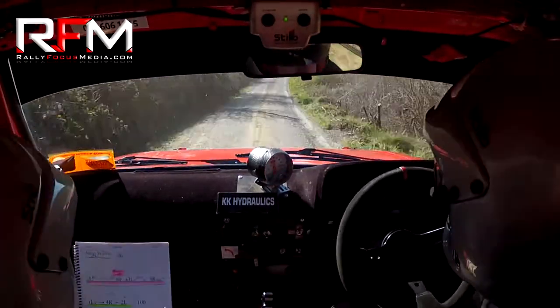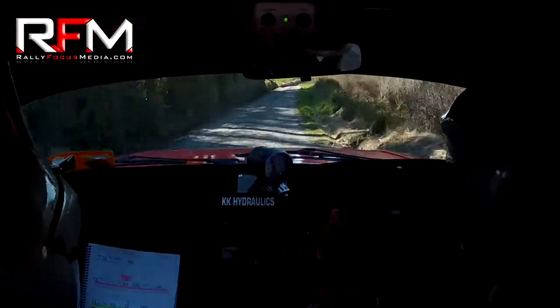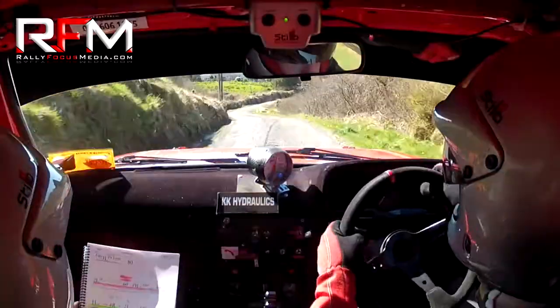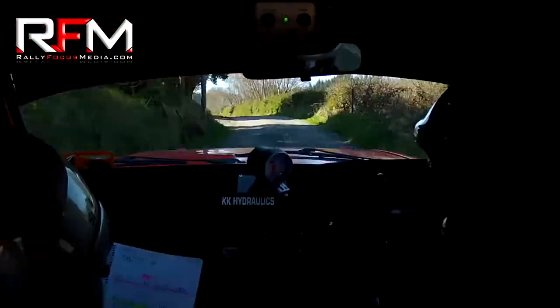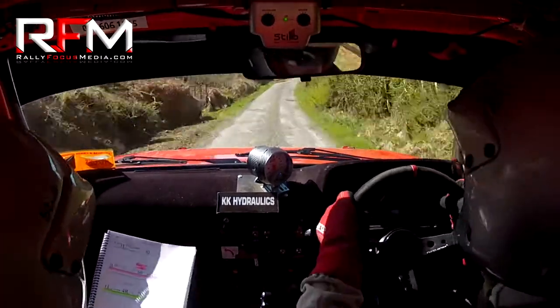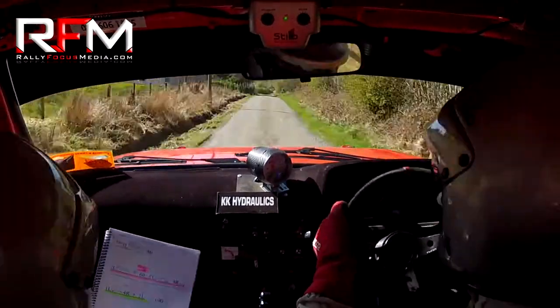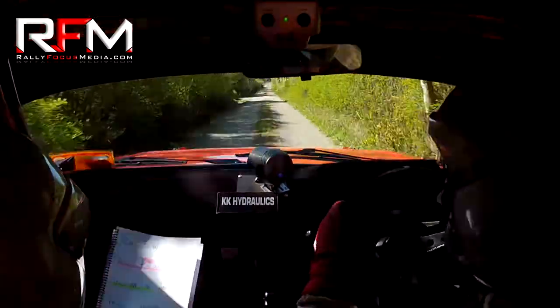And 60 back off. 3 left over crest gravel. 4 right bridge. Back off. 4 right bridge. And 1 left over crest. Into 4 right. Pat's bend. 2 left absolute. 100. 1 right over jump here on the bridge. Keep right on it. 500. All the way up over the bumps.